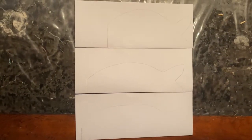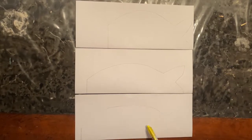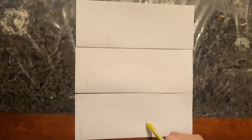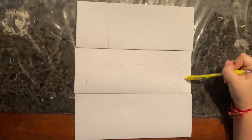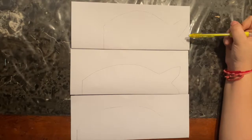I decided to do three fishes because in Japan these kites are used to represent the family. The biggest fish on top represents the father, the middle one represents the mother, and the smaller ones represent the kids. So I decided to do my mom, my dad, and just myself.